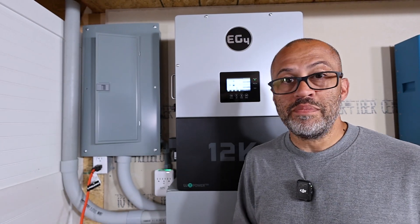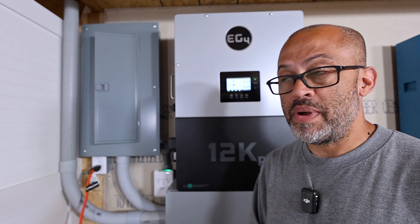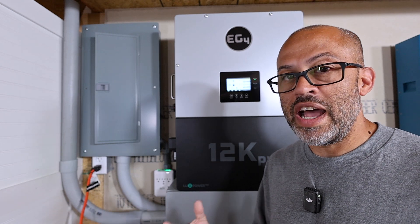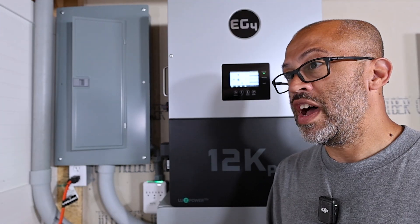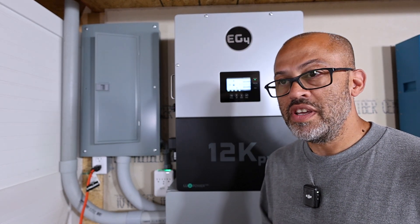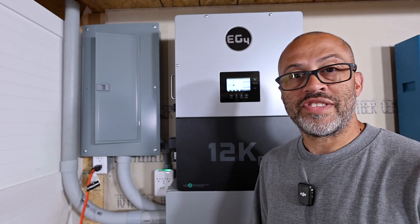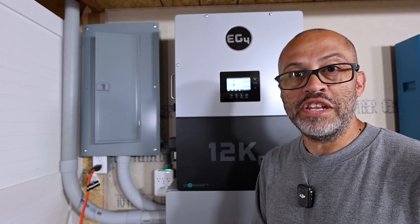Do I recommend the 12K or the 18K? Absolutely. These inverters have been awesome — I've had the 18K outside my parents' house for months and it just works, saving them money and providing backup power during emergencies. The way things are going, you better have some backup power and self-reliance at your house. Storms, hurricanes, tornadoes, or even a nearby outage can take out your power, and you just never know what's going to happen.